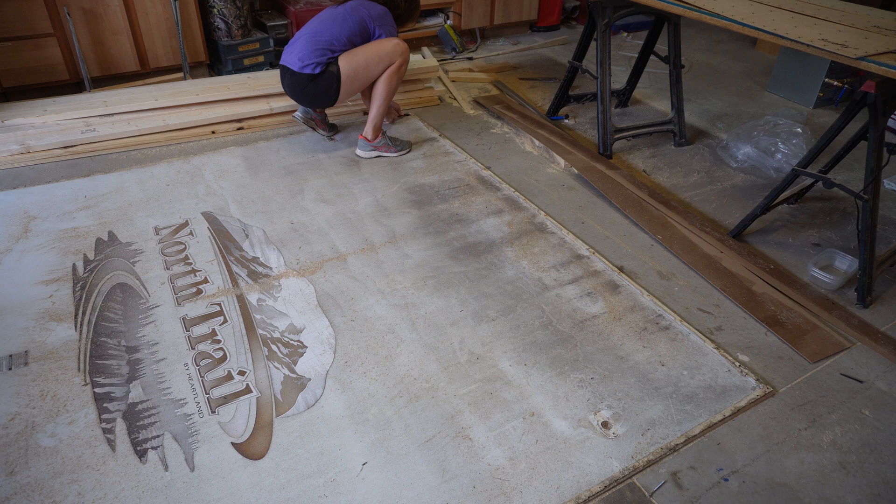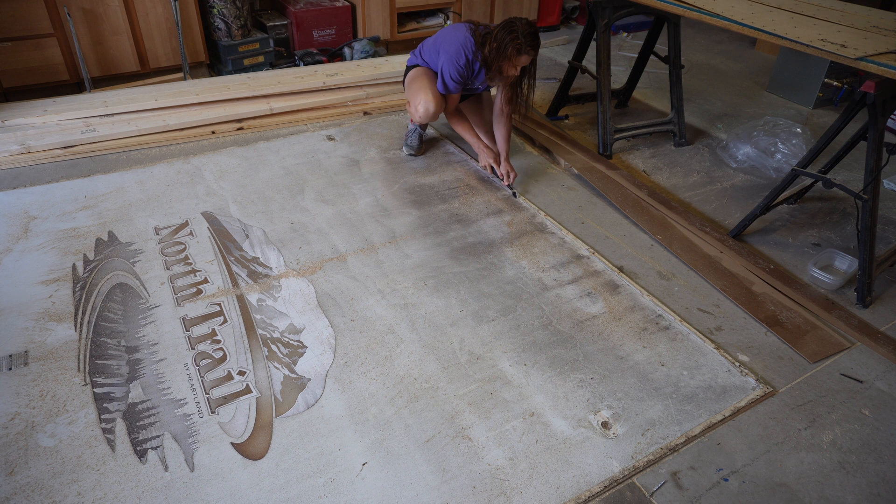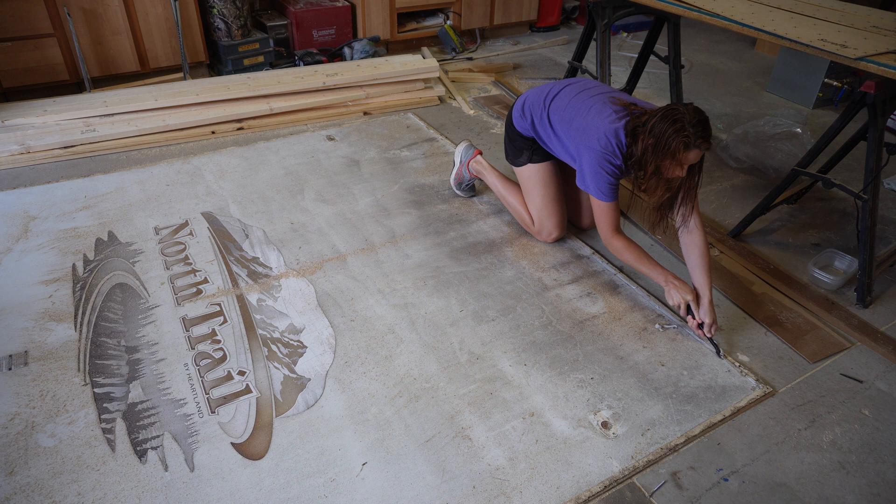Next I scraped off all the old butyl tape. Technically you could have done this at any point in the steps, but this is just when I'm getting to it. I want this to be clean when I put the new butyl tape on, and it's easier to clean it on the ground versus up in the air.